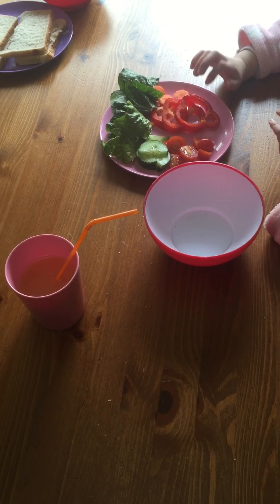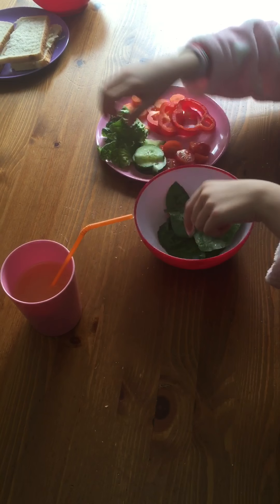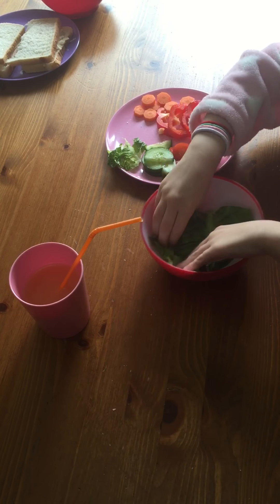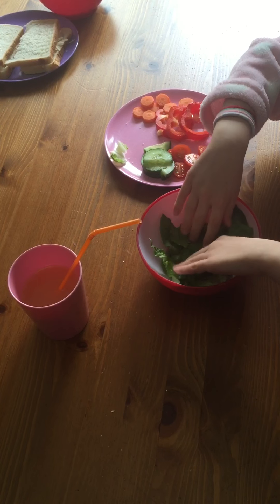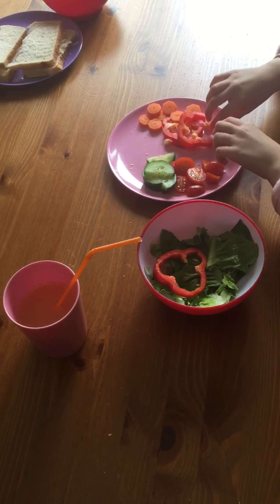Now we're on a salad. You're first going to do a row of lettuce and do some as a salad. Then you are going to put your peppers in.